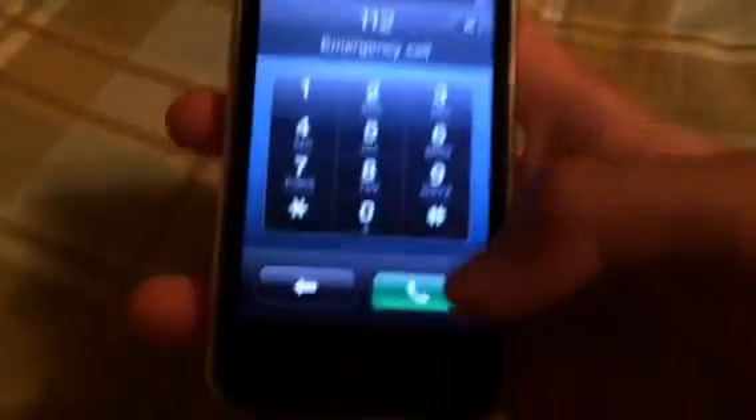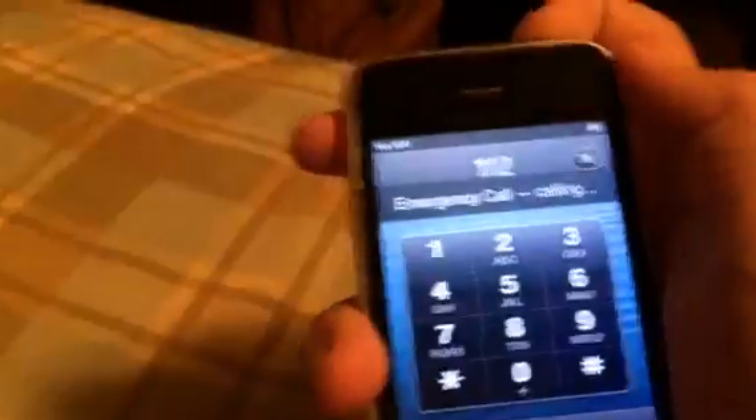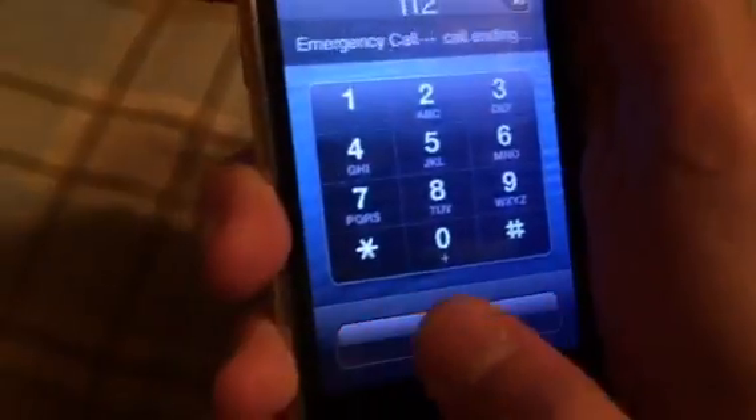So go to the first page, home button, emergency call, and then 112, call, and then hold the power button at the top. Spam cancel and end call.